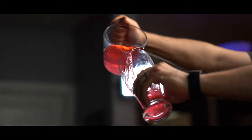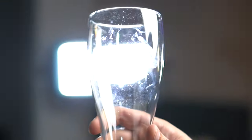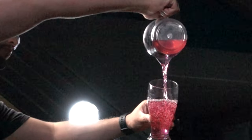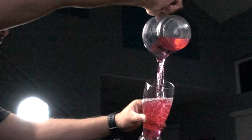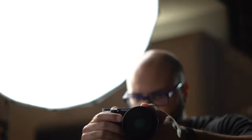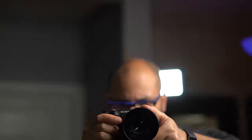In this video, I want to show you a simple way on how to get this type of 360 orbiting shot. Kind of. The concept we want to achieve is fairly straightforward: you have an object in the middle and you want the camera to orbit that object at the same exact distance. The challenge we have to overcome in order to achieve this on a budget is to somehow rig a system that will keep the camera the same distance away from that object in the center and allow us to swivel the camera in a complete 360 circle around that object.